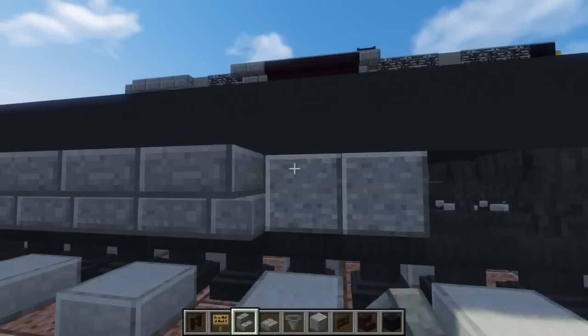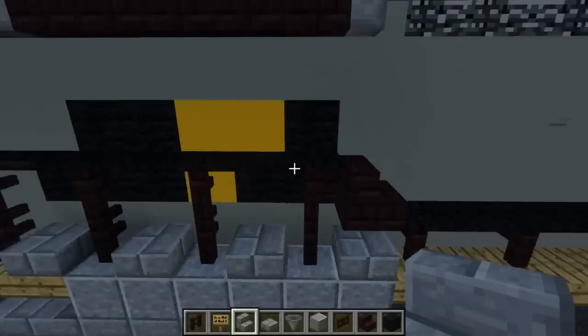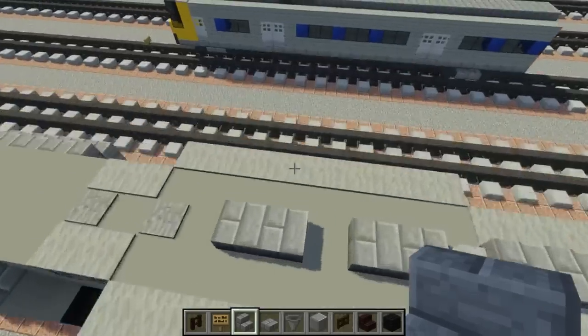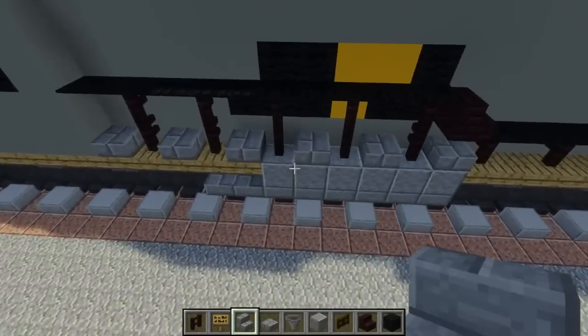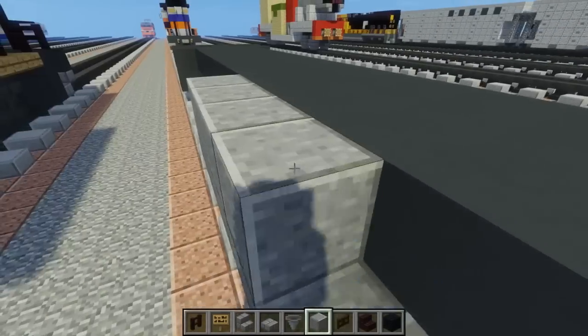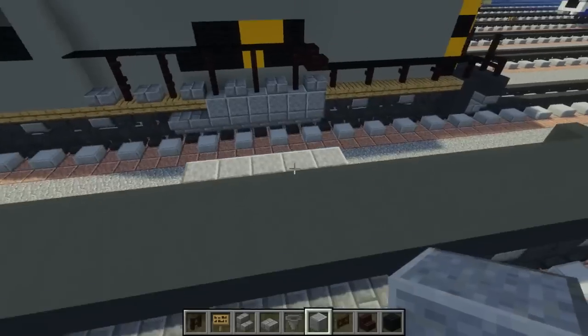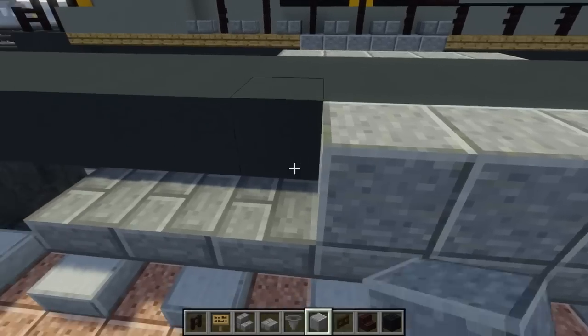Add upside down stone brick stairs on the bottom for both sides. It's not different on both sides, which is good. Take out polished andesite and add 5 on both sides. We're going to leave the front part alone.